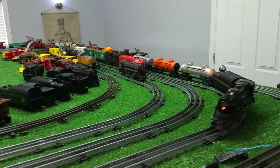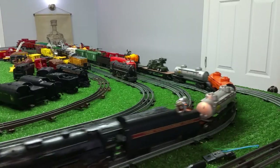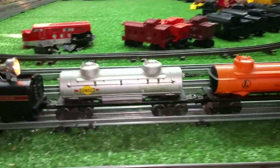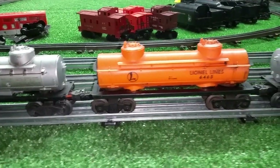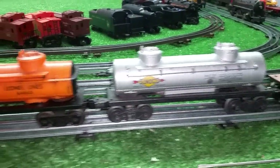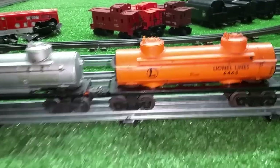This is that new tanker. I had never seen this tanker before. And it's virtually identical to the silver ones, but I'd never seen it before. Very, very similar.